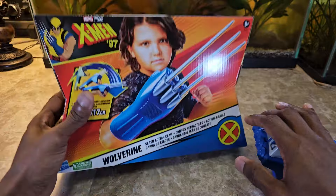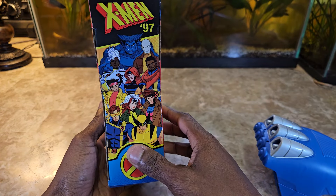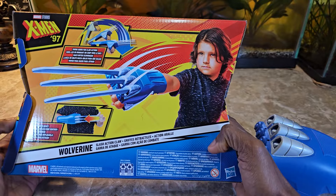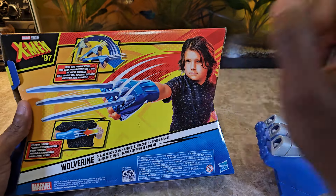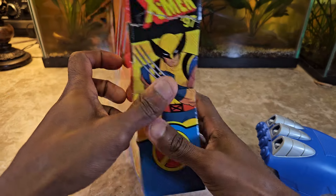You can see the box here — the whole roster of the new X-Men 97. It shows you how to make the claws come out: you swing them downwards and they come out, and you put them inwards, as I showed you, to retract them.